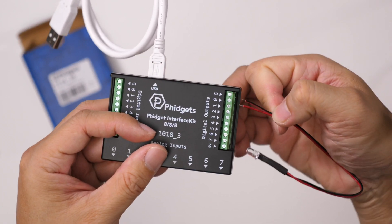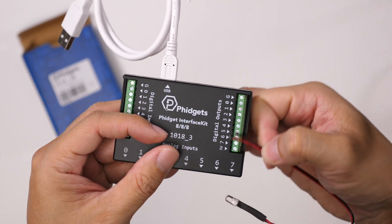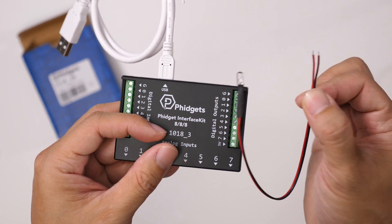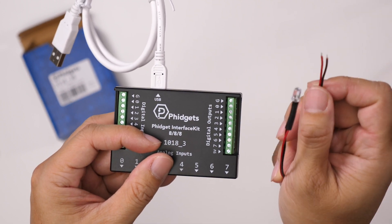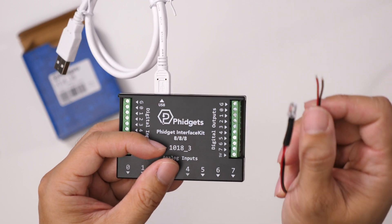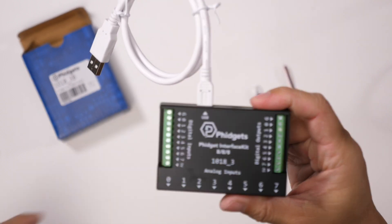I would just hook these up to the terminals here — one to ground and the other to one of the numbered digital outputs — and then through software on the computer I can trigger this light to turn on for a specified period of time, which can be seen on camera. That will help me align the sync point for that particular video take.